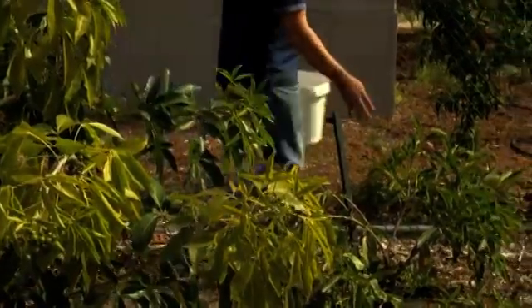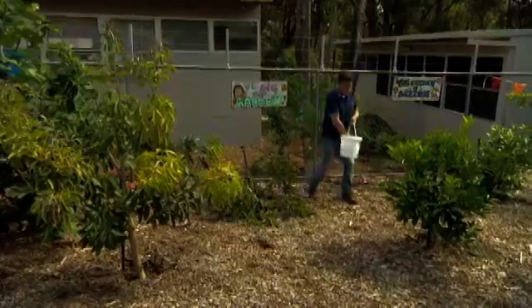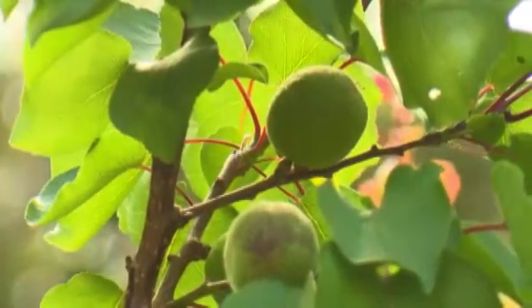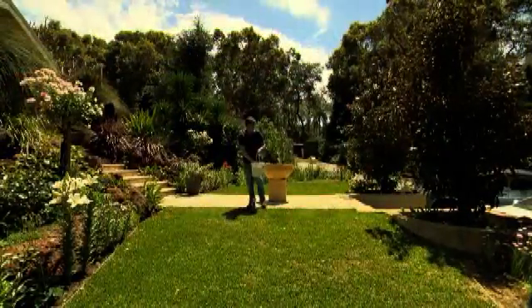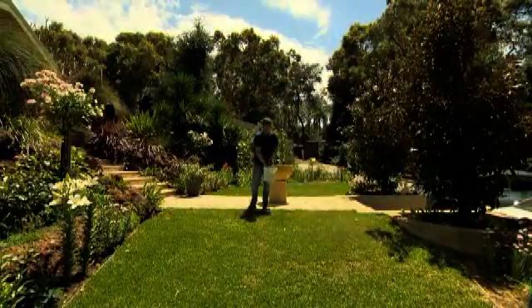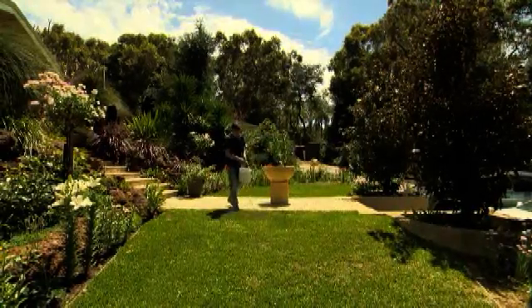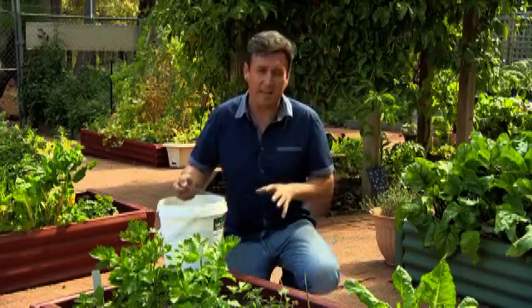Everything benefits from rock dust. If you have yellowing gardenias in our alkaline coastal suburbs, this will help enormously. If your fruit trees in the eastern suburbs are lacking vigour, this is going to help them. And if you're in the north of the river in suburbs like Butler, you're probably going to find your lawn is having a struggle to keep green. Again, this will help. The biggest area of benefit for me when it comes to applying rock dust has to be with edible plants.